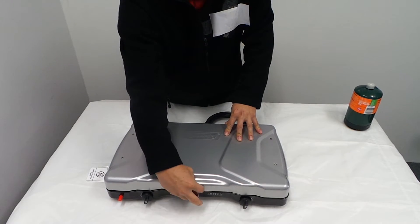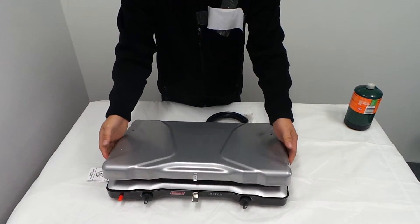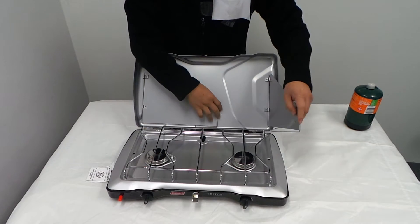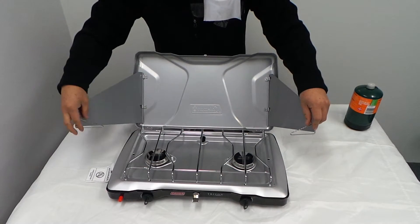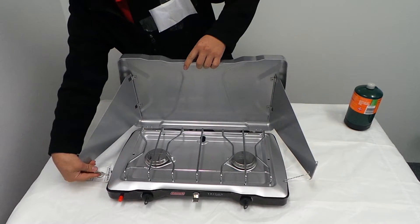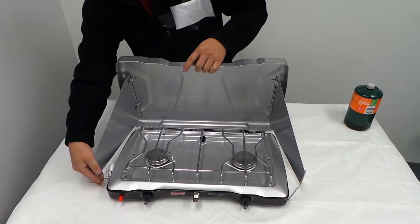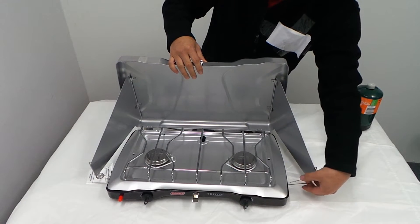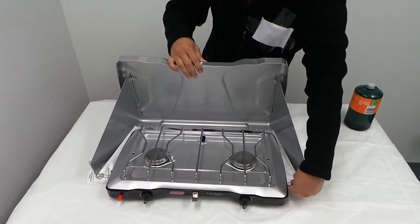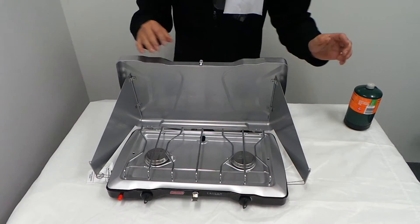Here's the tube burner here. This is how you set it up. Take the windshield off, and then there's two holes on the side. You can put it in all the way if you want to, or if you have a big pot, you can just leave it out like so. That way you can hold it to the side pot.